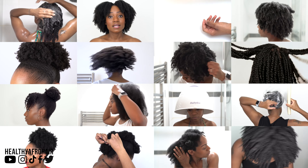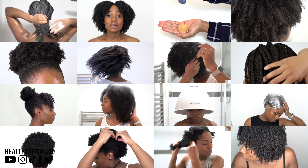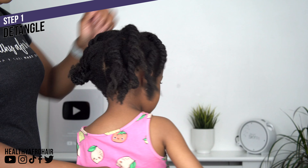If you're new to my channel, be sure to check out my other videos for lots of hair care tips, hairstyles and tutorials. So let's begin with step one which is to detangle Ava's hair, and this is a process I always follow when doing mine and Ava's sister's hair as well.